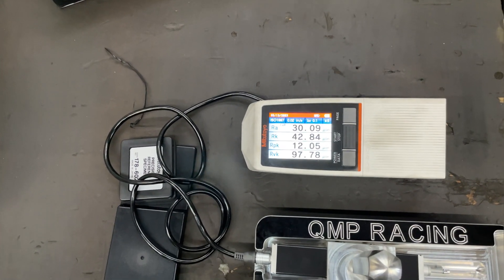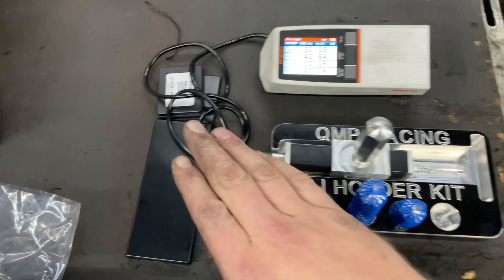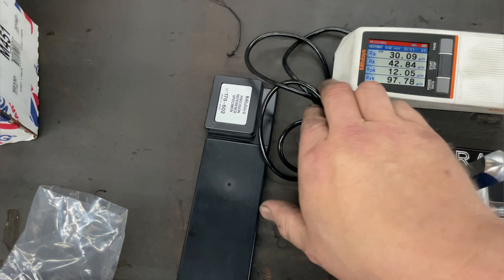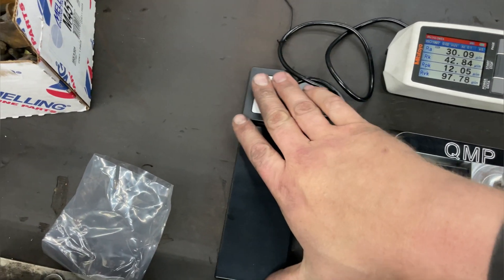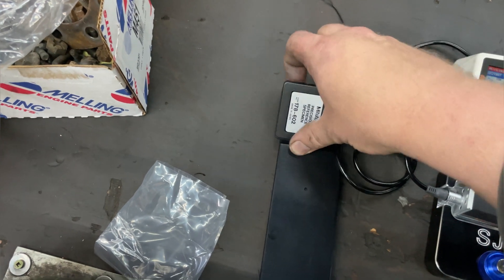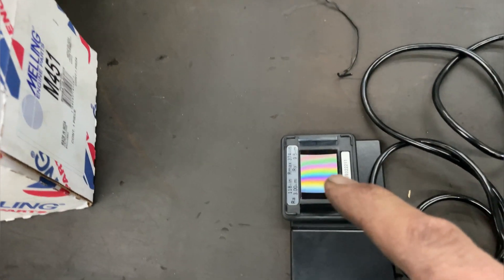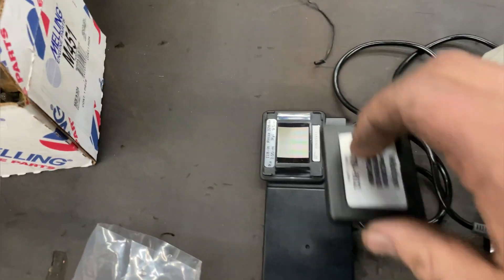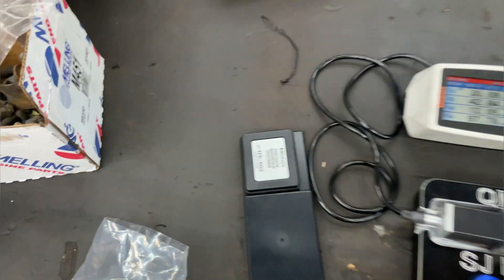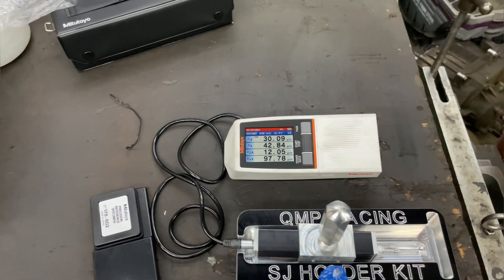I'm going to put the profilometer in one cylinder and show you what the deal is. These things come pre-set up — mine was pre-set — but you still have to occasionally check it using this precision setting piece. You know what the finish on this reference piece is — it's actually a precision-certified surface, and you can see the blue markings on it. Every once in a while you check it to make sure everything is good, and then put it back carefully because that piece probably isn't cheap either.